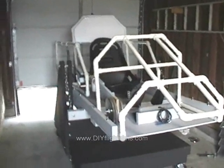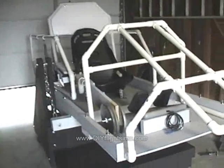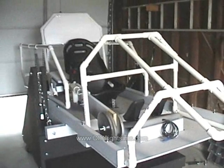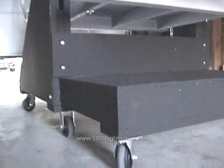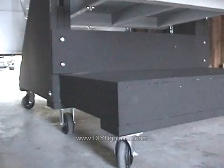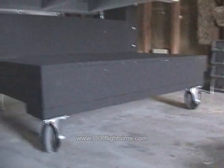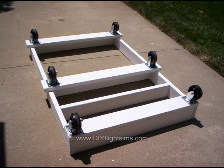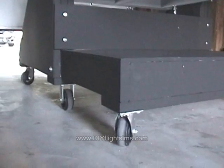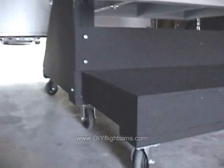The Moving Axis Flight Simulator has graduated to the garage. We've completely rebuilt the base platform to accommodate the six wheels. We built it heavier and stronger out of two by sixes.